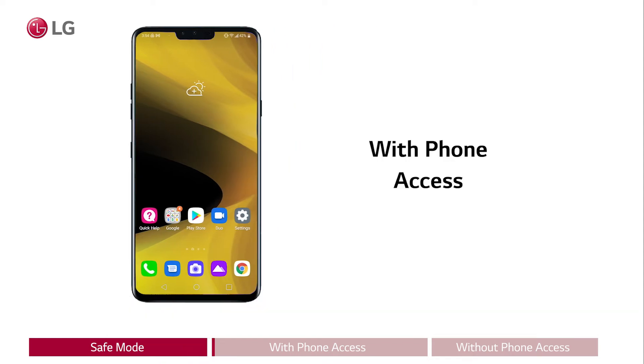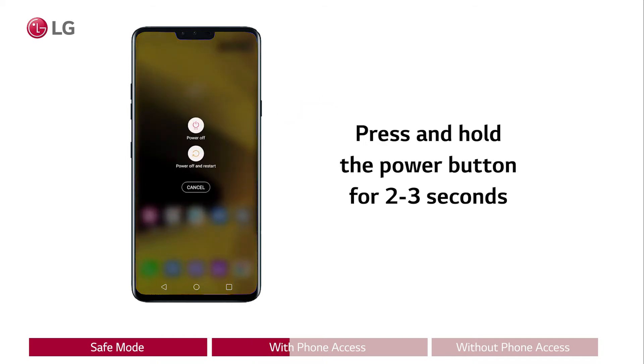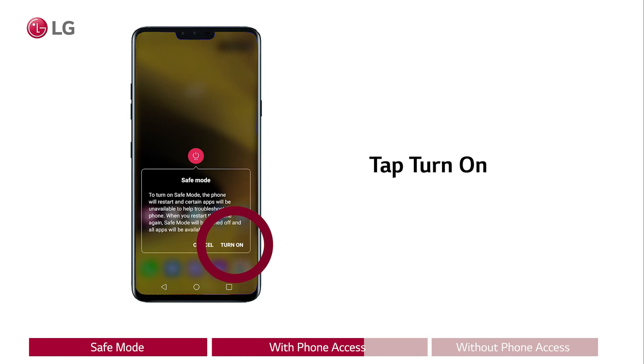With phone access: if you can access the phone, go to the home screen. Press and hold the power button for two to three seconds until the power options pop up on the screen. Then press and hold power off for one to two seconds until the restart in safe mode pop-up shows on the bottom of the screen. Now tap turn on safe mode.